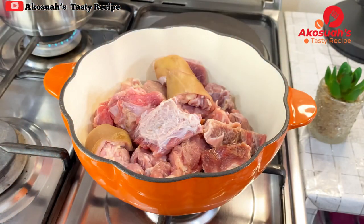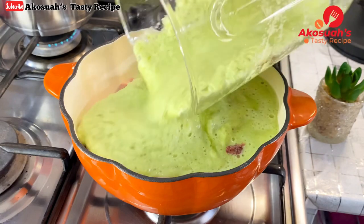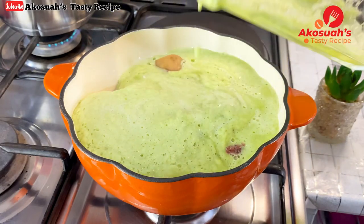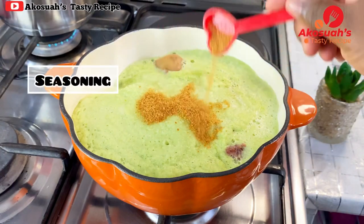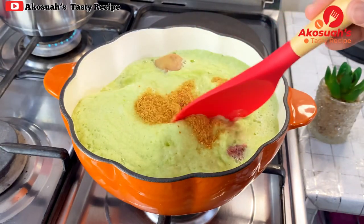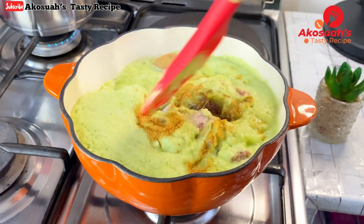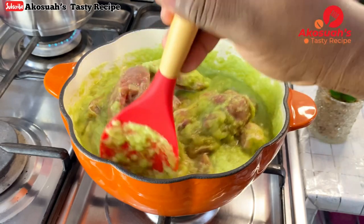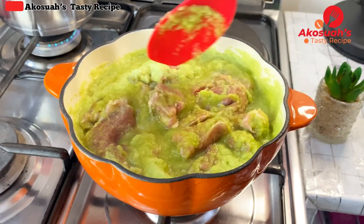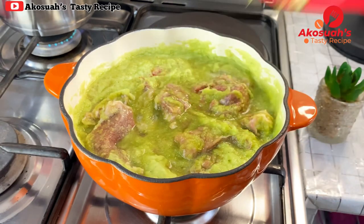Now I'll pour the blended ingredients over the goat meat, which is already washed and cleaned. I'll add salt to taste and some seasoning — feel free to add any spices of your choice. Mix everything together, then cover and allow this to steam for about 30 minutes or until the meat is tender.